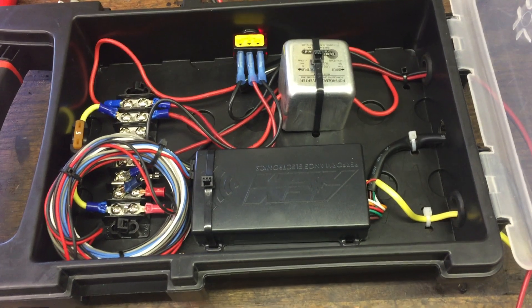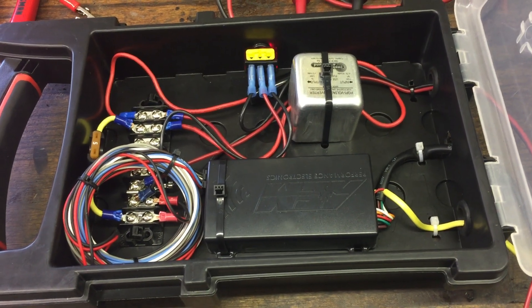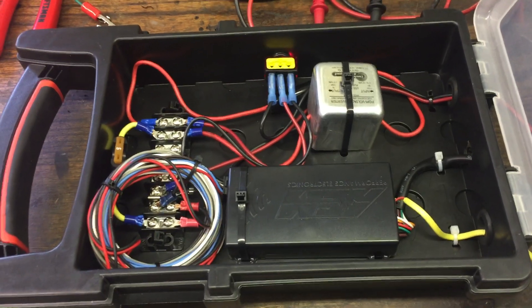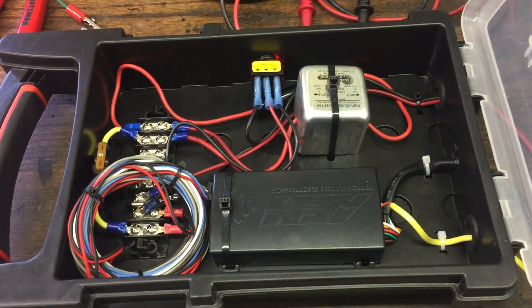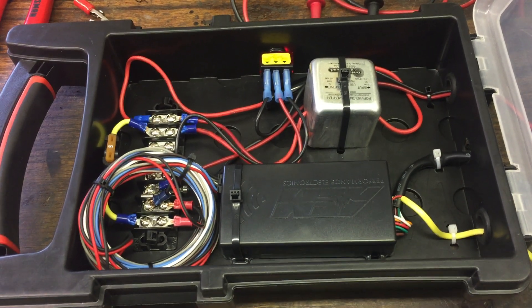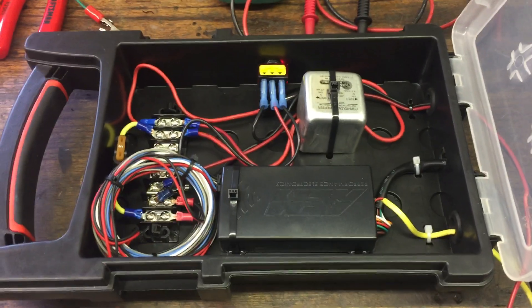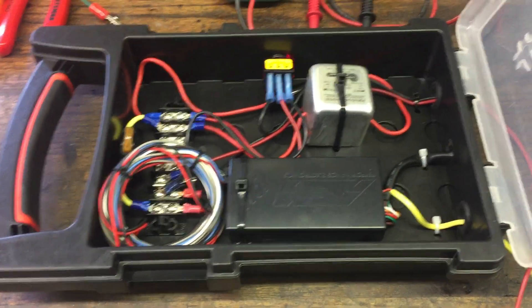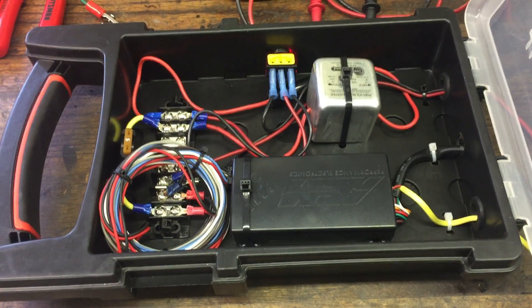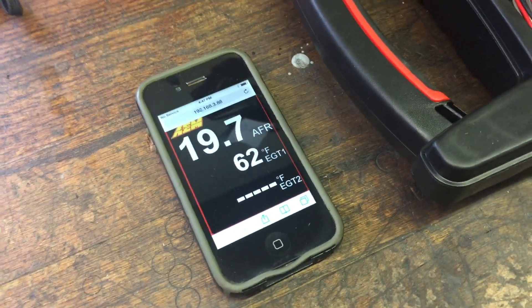And then there's an AEM box here that basically has two EGTs and a wideband O2, and it communicates via something called X Wi-Fi to an iPhone. The sad part is they stopped making this two years ago — still pretty cool — but it only talks to like iPhone 4s and things like that, so that's why they discontinued it.